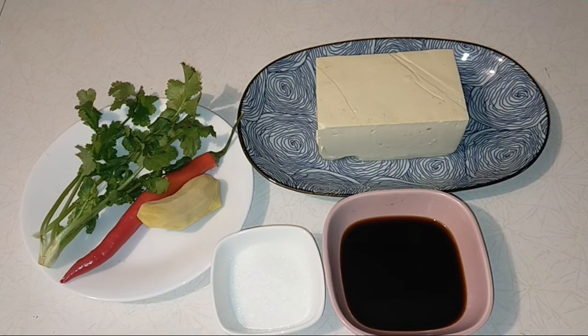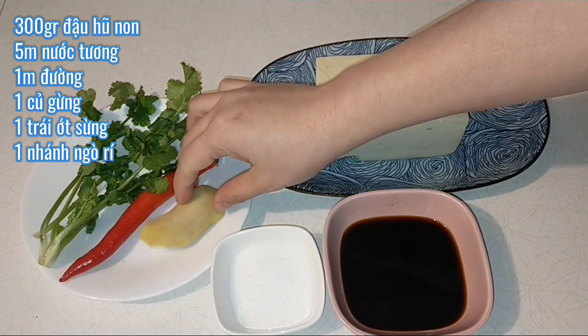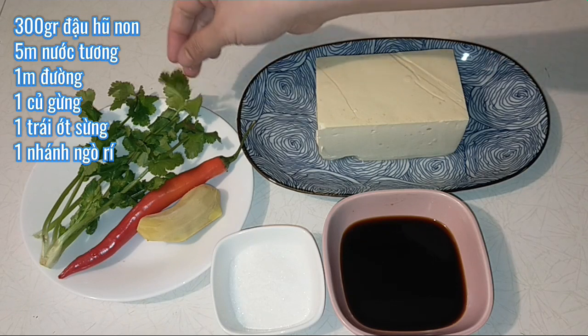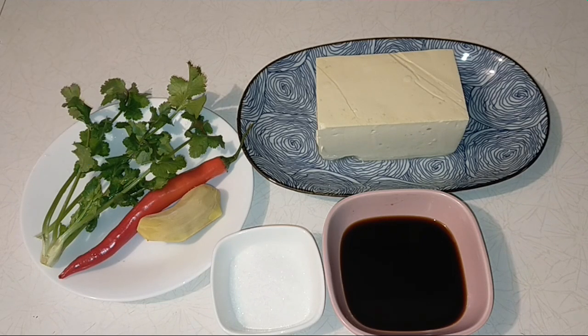Chào các bạn, hôm nay mình chia sẻ cho các bạn một món ăn rất là ngon về đậu hũ non, đó là đậu hũ non hấp tương gừng. Nguyên liệu hôm nay mình cần một miếng đậu hũ non 300g, 5 muỗng canh nước tương và 1 muỗng canh đường, một củ gừng, một trái ớt sừng, và vài nhánh ngò rí để trang trí. Chỉ cần những nguyên liệu đơn giản như thế này và vài phút thôi là mình sẽ có một món ăn thiệt là ngon.